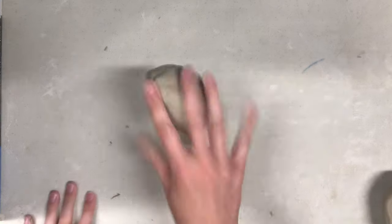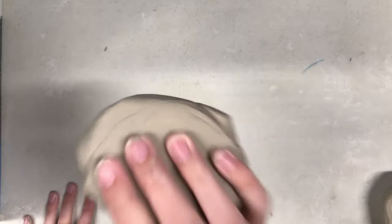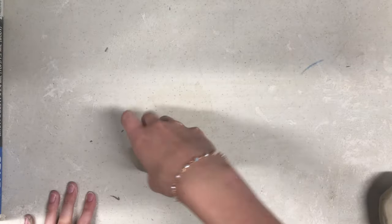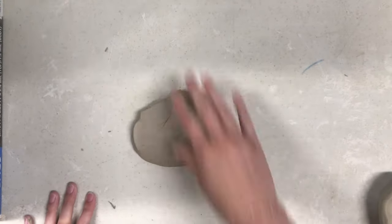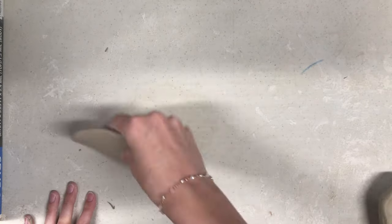To throw a slab, first slam your chunk into the table a few times, flipping it upside down each time. Then, begin to throw your chunk down at a 45 degree angle towards yourself, like I'm doing in this video. Rotate the slab 90 degrees with each throw. Continue this last step until you get a sheet of clay around half an inch thick.